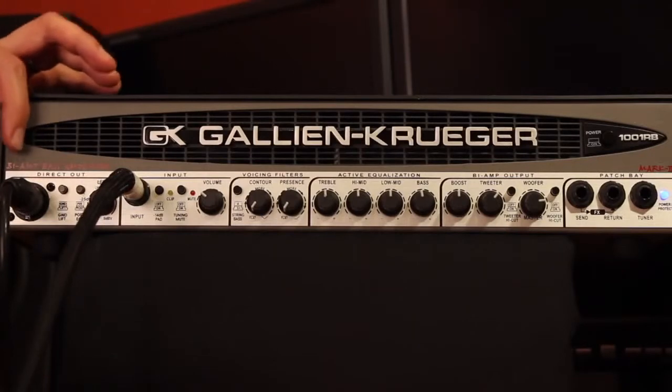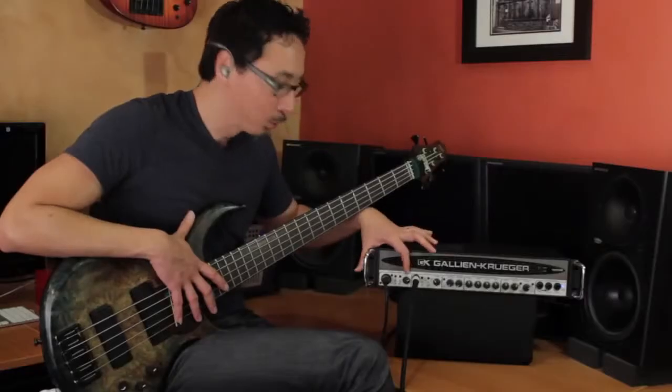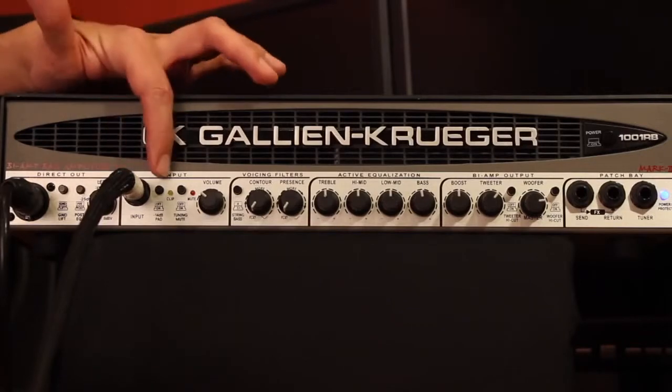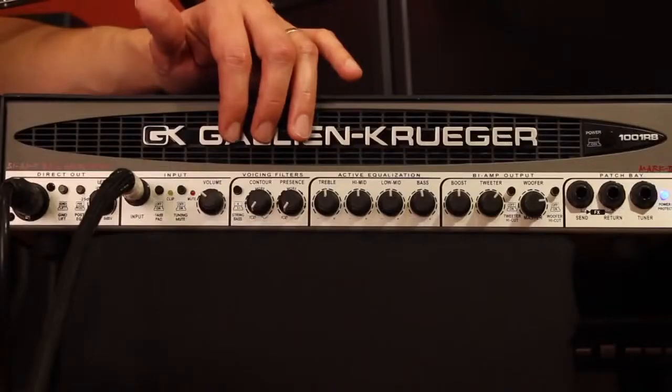Starting on the left side of the front panel, you've got your DI, your ground lift, and a pre and post EQ selector, as well as an independent level control for what you're sending out the DI. Input jack, 14 dB pad, input attenuator. You have a tuning mute, your volume knob, and then your voicing filters.